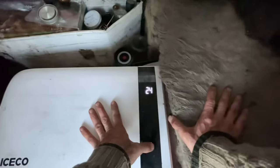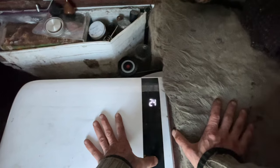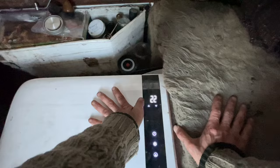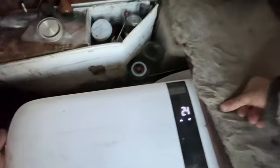It doesn't seem like this is running as cold as that 24 degrees — it's said 24 degrees all day. That organ meat on top is still not even feeling crisp or crystal-y. I don't know what's going on with that. I'm gonna turn it down again — this thing is like 10 degrees off at least. If you go down too far then it just really drains the battery.